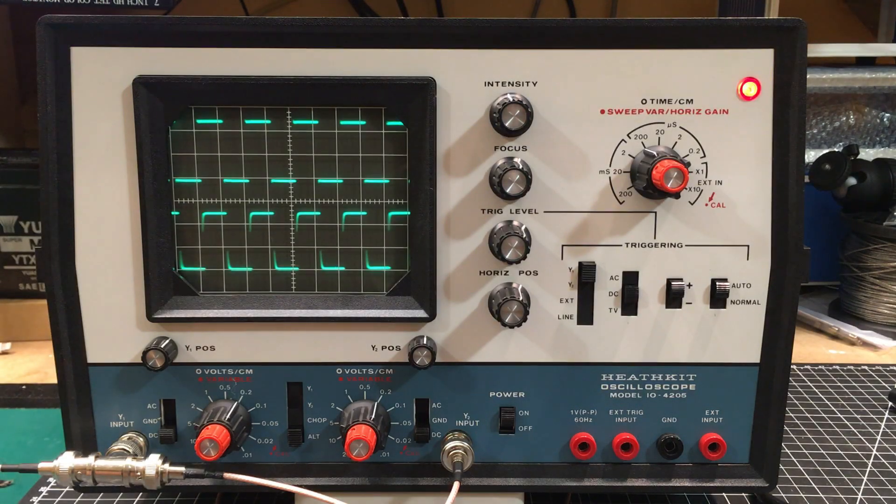Welcome back folks. This is a new addition to my vintage test equipment and it's a bit of history for me. It's a Heathkit oscilloscope, model IO4205, and I think they date back to the late 1970s.